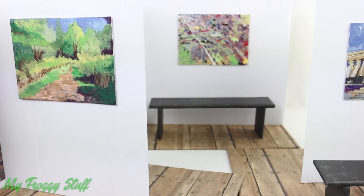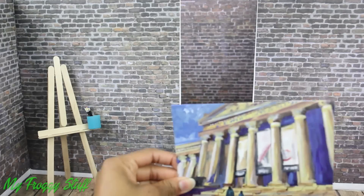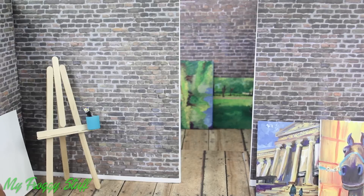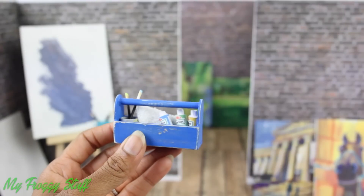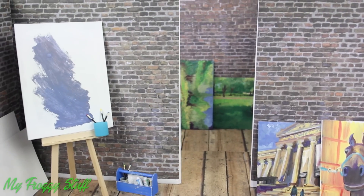And if we turn the rooms around, add the easel from our doll art room, lay a few paintings against the wall, add a few unpainted canvases, add a work in progress and our caddy filled with art supplies to make an art studio.